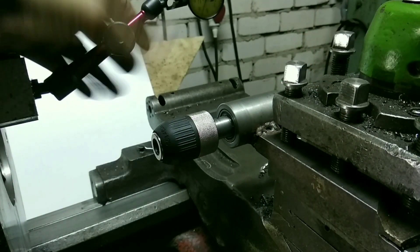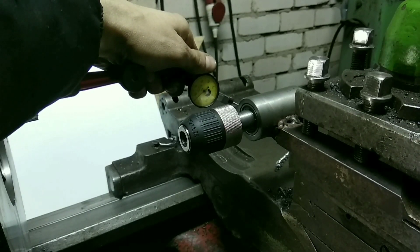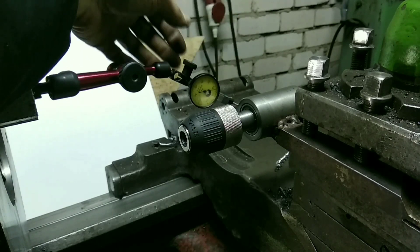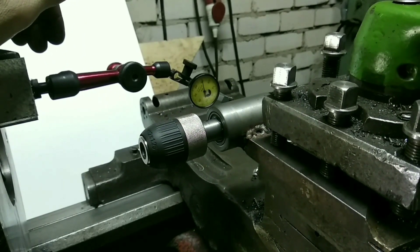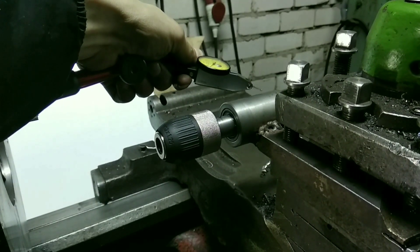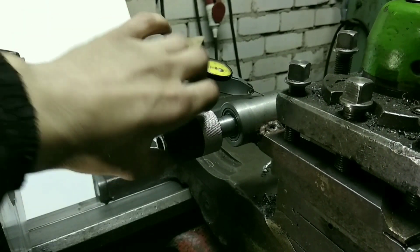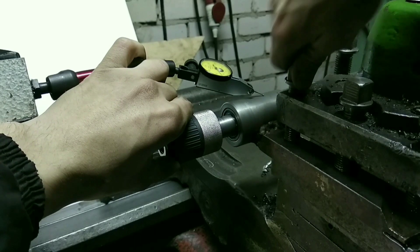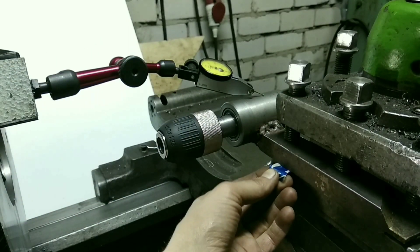Берётся индикатор и обкатывается по вертикальной плоскости и по горизонтальной. Банка у меня завалена — ну, это тоже решается. Просто подкладываю вот сюда портяночки.